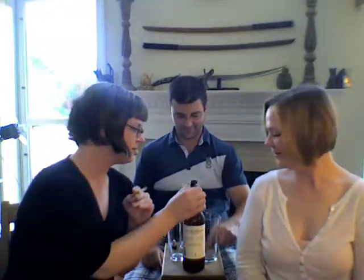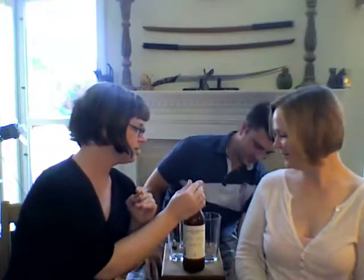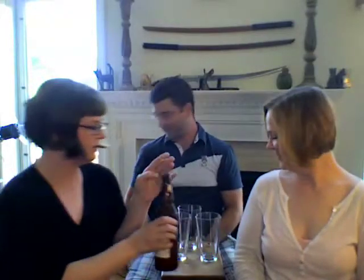Let's pop this open. Now for the uncorking — it doesn't actually have a cork. Hear that? We've got some smoke pouring out of the bottle there. That would be carbon dioxide. Thank you very much. Part of my process.